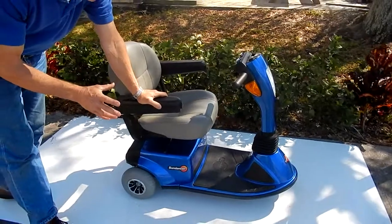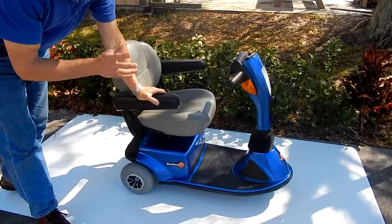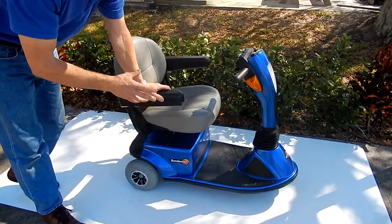This is a Pride Sundancer three-wheel scooter. This is one of the most popular scooters ever built by Pride because it has an electric seat lift on it that will go up five inches.